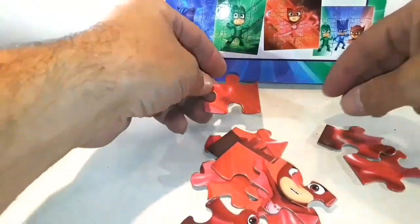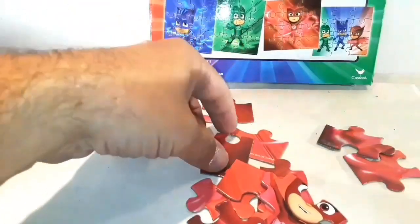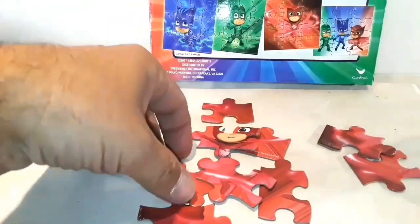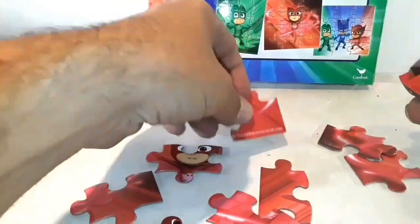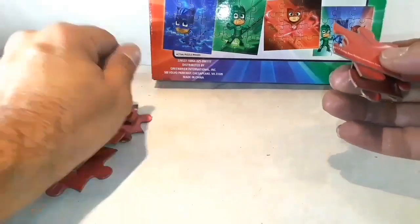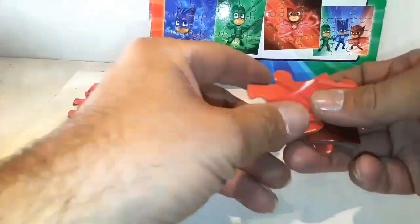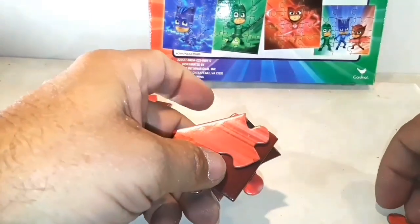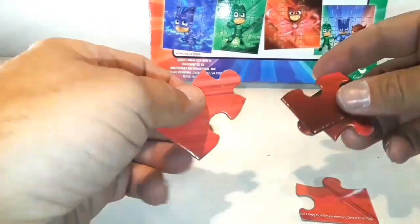So let's see, we've got to find these four corners again. There's one, two, three, there's that fourth one, four right there. Let's put these off to the side — that should be the bottom right here.